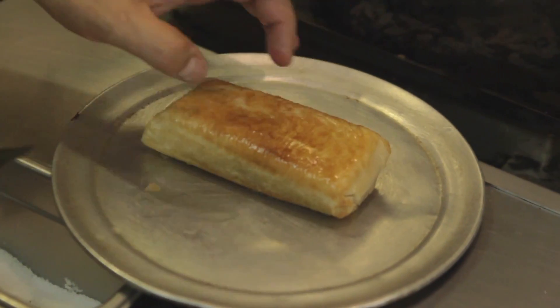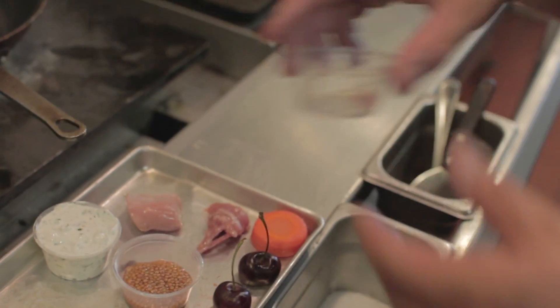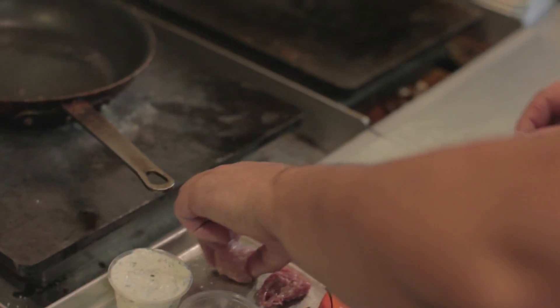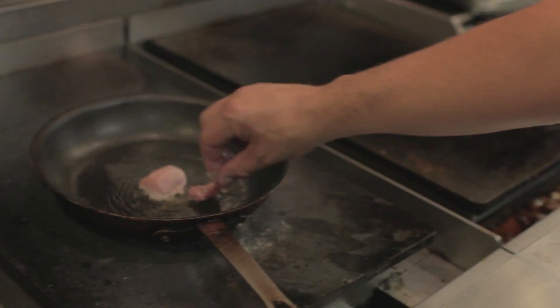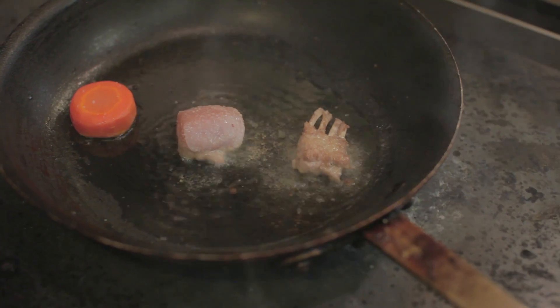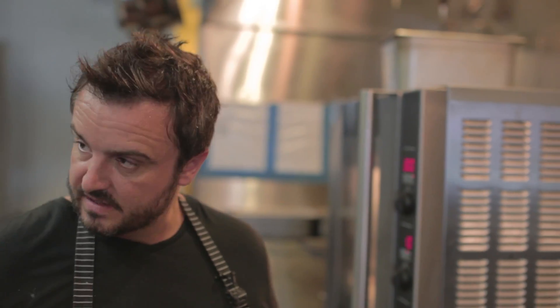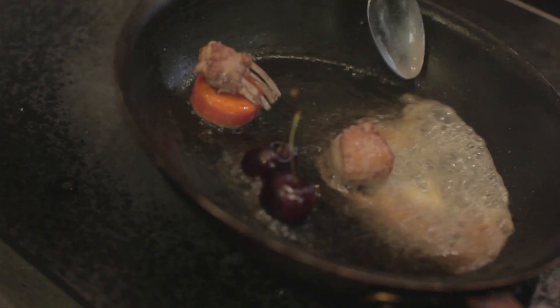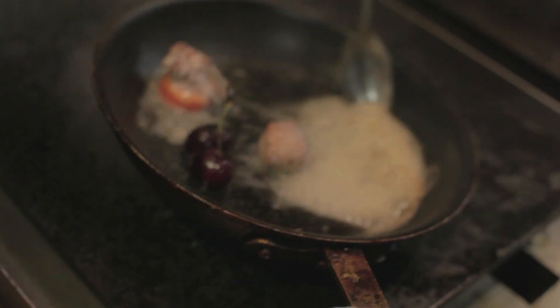Now you can see how crispy it is. We're going to pop it in the oven just to get it nice and hot on the inside. Then we're going to start cooking these — this is our rabbit loin, this is our rabbit chops. We'll put a little salt, not too much because they've already been brined. Rabbit is one of those meats where you don't need to cook it very much — it's not like chicken where you need to cook it well done. We also do the same with the cherries. So we're cooking everything in one pan, just basting it in butter to get some nice flavor in there.